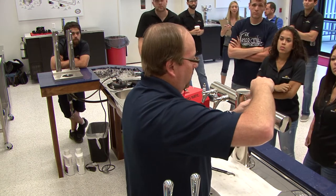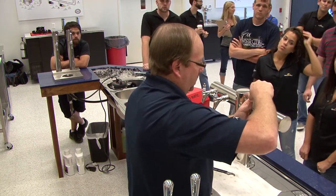Our faucet knobs were in order on the bar, so we can basically just put these all right back on.